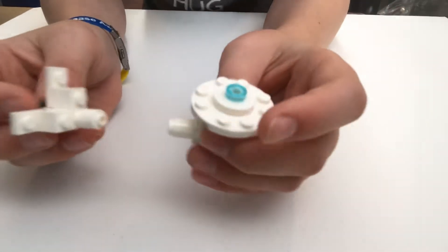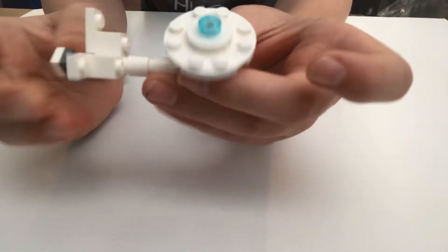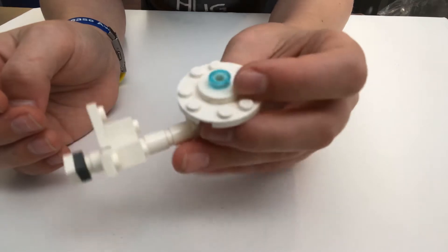Now that you have that, take the main piece and the other section and attach them like that. Now you have a little bit of the shape — you just need the engines. Put that aside and we're going to make the engines now.